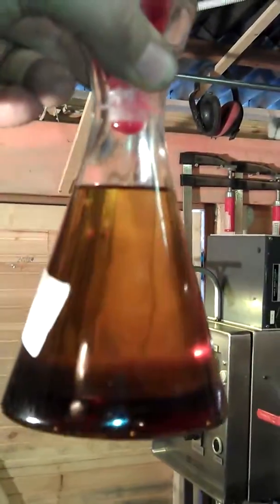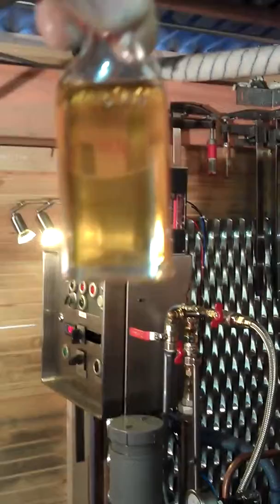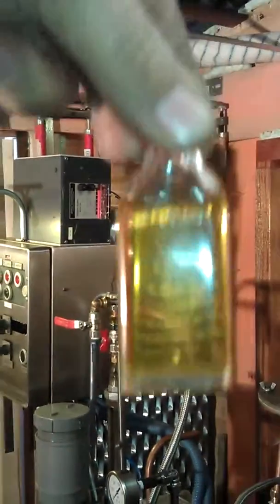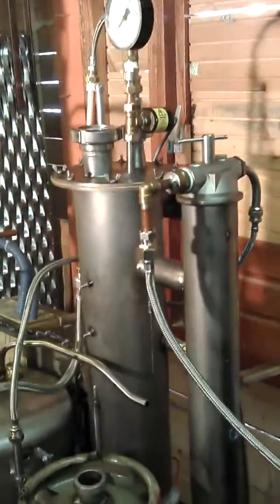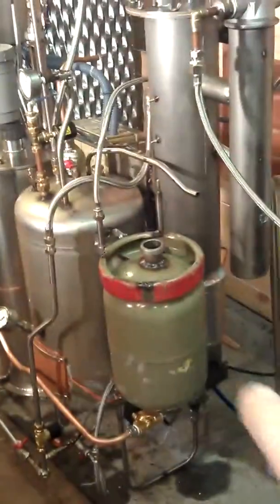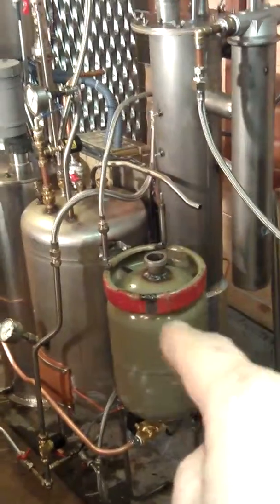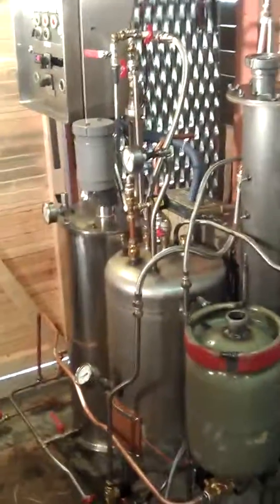You can see the glycerin settled in the bottom — it's quite clear. And after washing, it looks like this: a really nice clear product. It works very well. I just have to put the methanol and catalyst into this tank along with the biodiesel, and it does everything by itself.